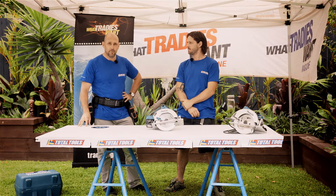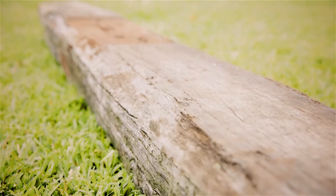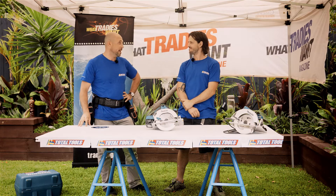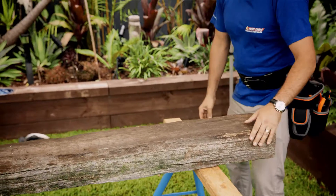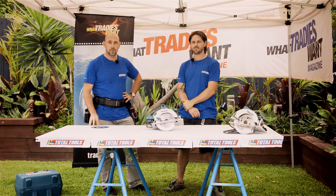We're going to get the hardest bit of wood we can find in the form of an old railway sleeper. They don't call it ironbark for nothing. We're going to put this 36V circular saw to the test against its counterpart, the 240V, and we'll let you know the result. First, we're going to test out the 240V and see how it goes through.